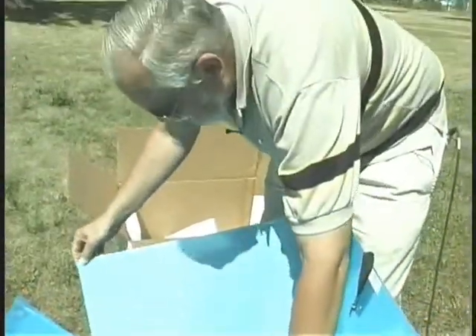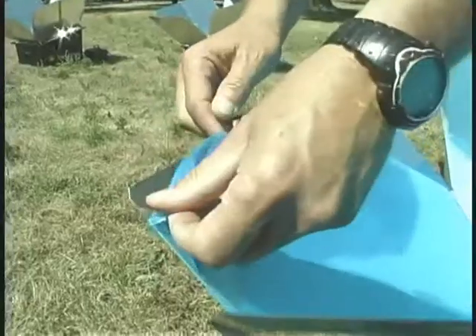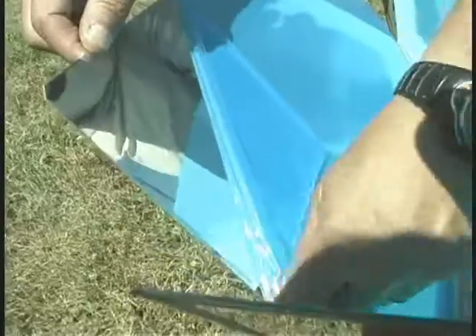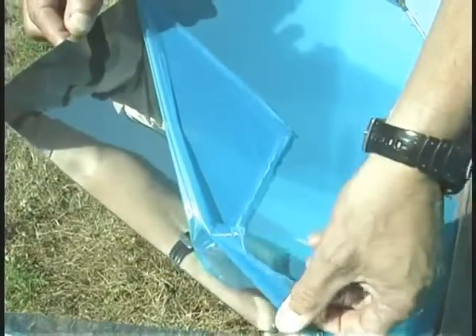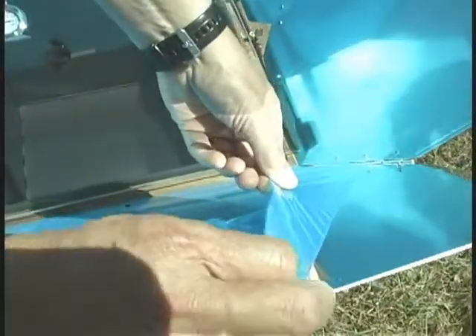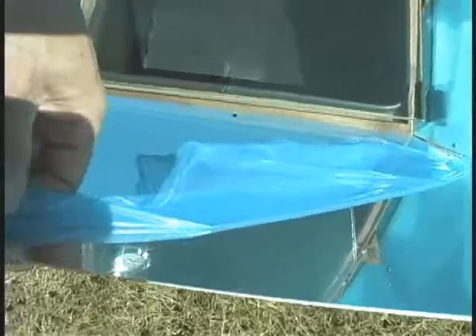Before putting the sun oven in the sun it's very important — the oven comes with a protective film on the reflectors, and the first step before putting it in the sun is to make sure that you completely peel away this protective film. If you loosen the edges first and then peel it, it comes off a lot faster, and then be very careful as you go around each rivet to make sure you get all of the film off. As you peel away the film, what's underneath is a very shiny reflector that reflects the light into the oven box.